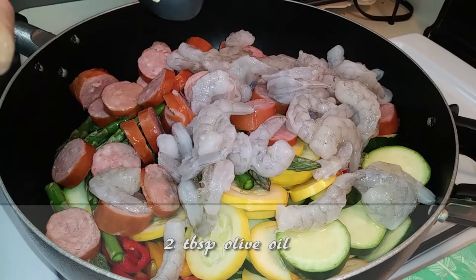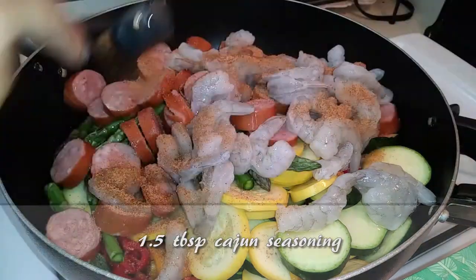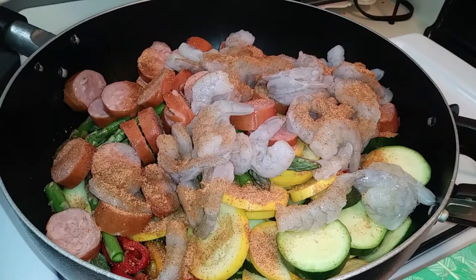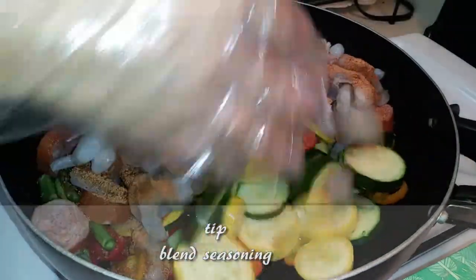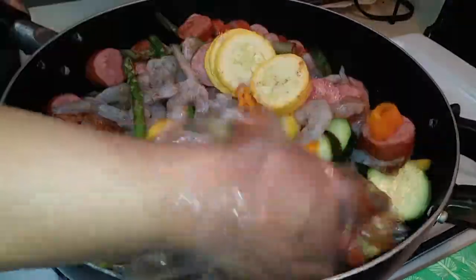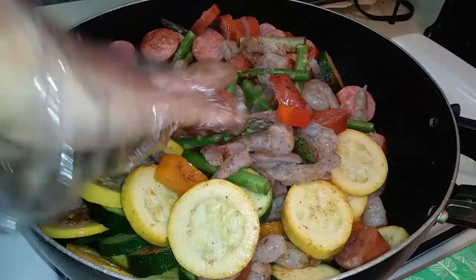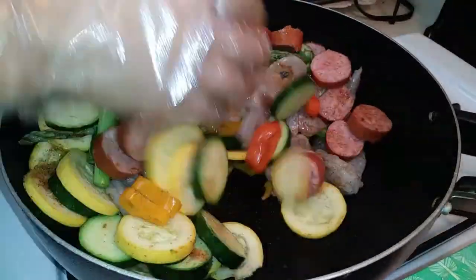Then we're adding two tablespoons of olive oil and one and a half tablespoons of Cajun seasoning. This part is optional, but I put on plastic gloves so that I can blend the oils and seasonings together. You know how sometimes you get too much flavor on one piece of veggie or meat and it can get really salty — I'm just preventing that from happening.